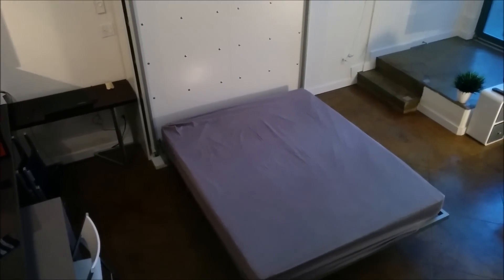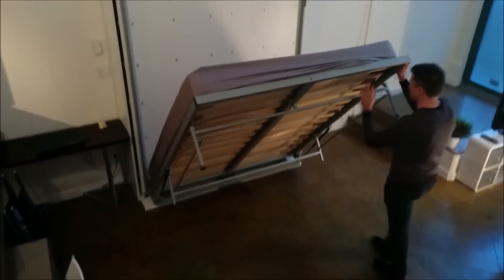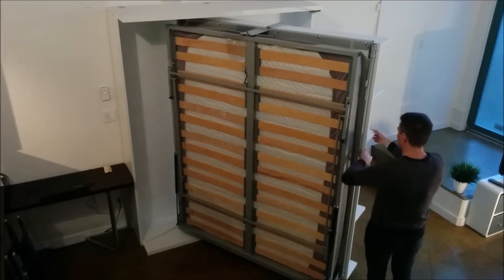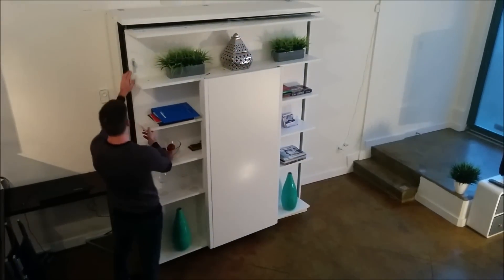The bed is about a 7-inch mattress. Lift it back up, spin it again 180 degrees, and now you have your bookshelf and an optional table.